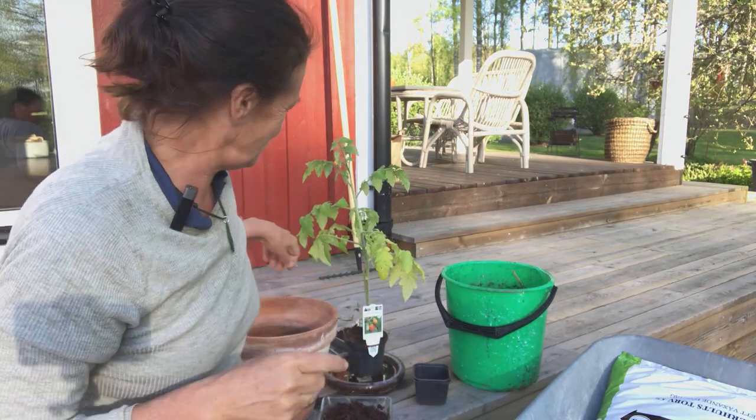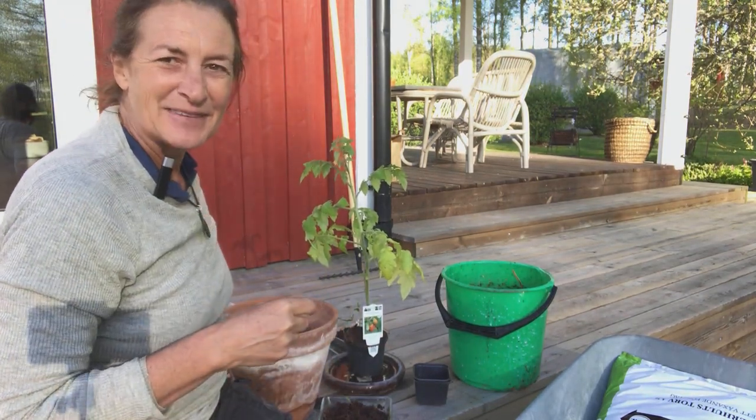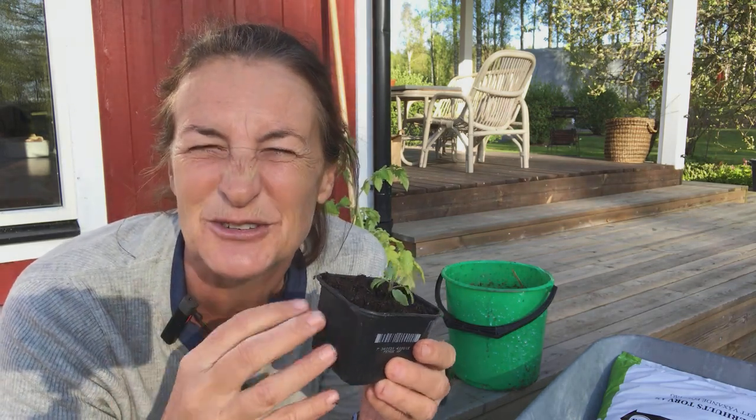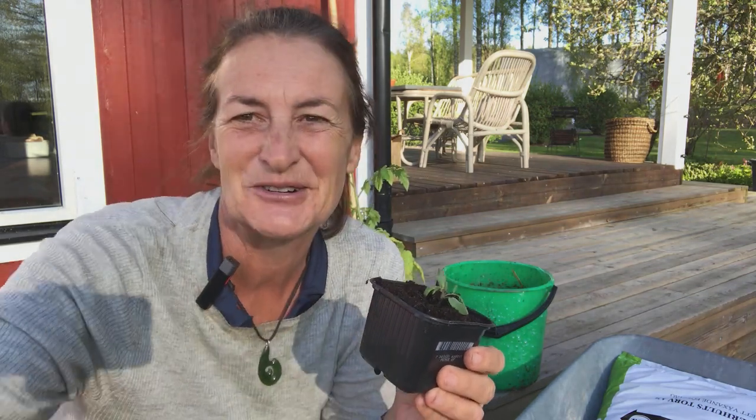I'll tell you more about this another day, because it's super interesting what happens down there in the soil. So that's the story — that's what's going on when you think you're just looking at a little mini tomato growing like this one. There's a whole story going on under the soil, and when you start to learn that, it gets really, really interesting and exciting. It's good to be part of it.